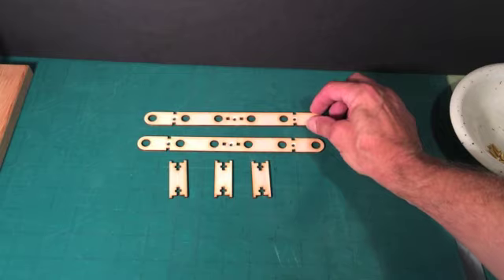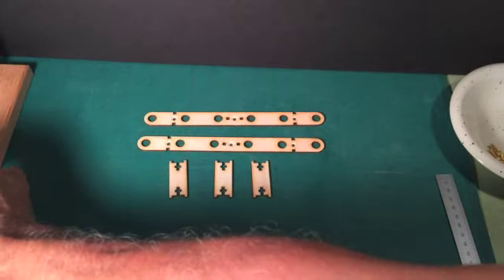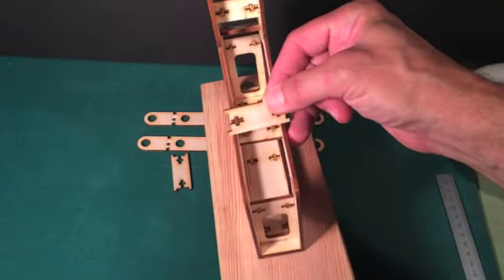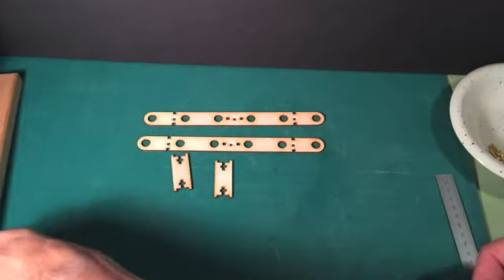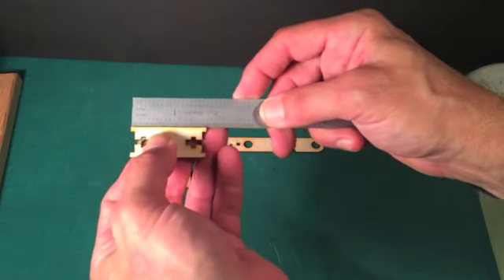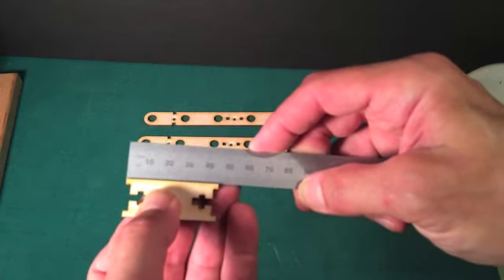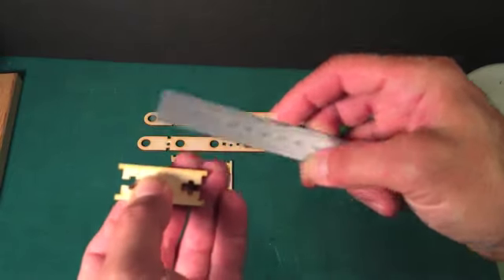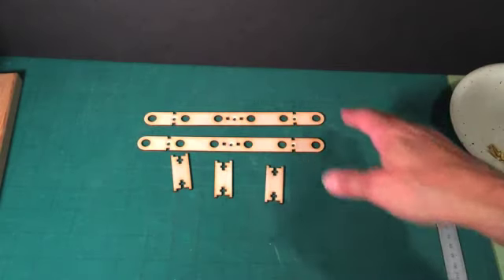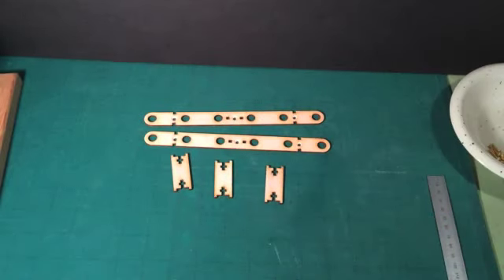The next thing we're going to build is what I call the ladder. Here are the five pieces that you need. The construction technique is almost identical to the frame that we just made. I just want to point out that the spacer for the ladder is wider than it was for the frame we just completed. The total length of this spacer is about 1.75 inches — if you're working with metric, it is about 45 millimeters, as opposed to the spacers last time which were somewhat shorter. Same method of construction. Just make sure the countersunk holes are on the outside, and when this is finished we'll go on to the next step.